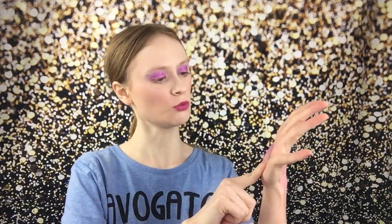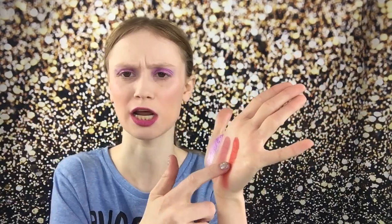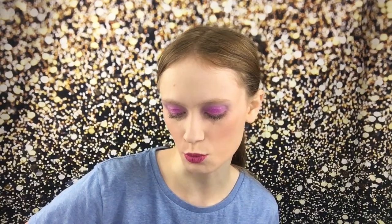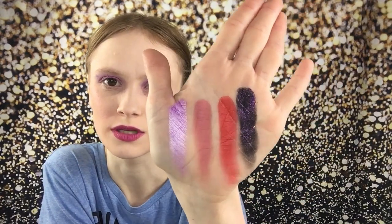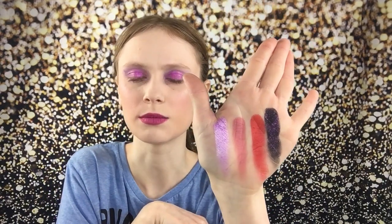Then we'll go into this red one — Bleeding Heart. Now when I first swatched this red shade, it was very dry, but then I swatched it and the creaminess just came out. In the pan it was a little dry, which I was kind of confused by, but I swatched it and it was just amazing. Then let's do Executioner. This is the black with the purple glitter that everyone was dying over. See all the purple glitter — you can make a look with that. That would be gorgeous.